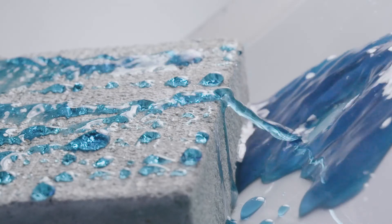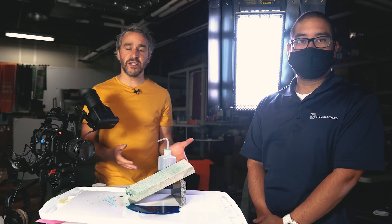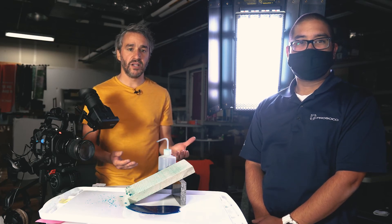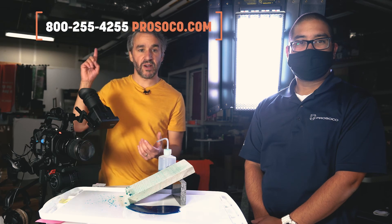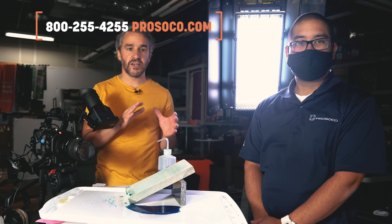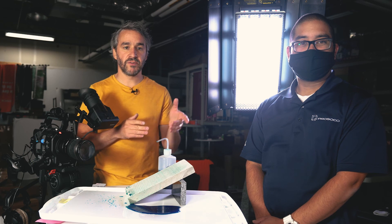Keeping water and salt out of your concrete is really important, and that's what Salt Guard is designed to do. It's a great product to use any time of year, but especially as we come up on winter with de-icing salts and winter weather. Subscribe to the channel, or call us if you have questions about Salt Guard or any of our products — you can also find us at prosco.com.